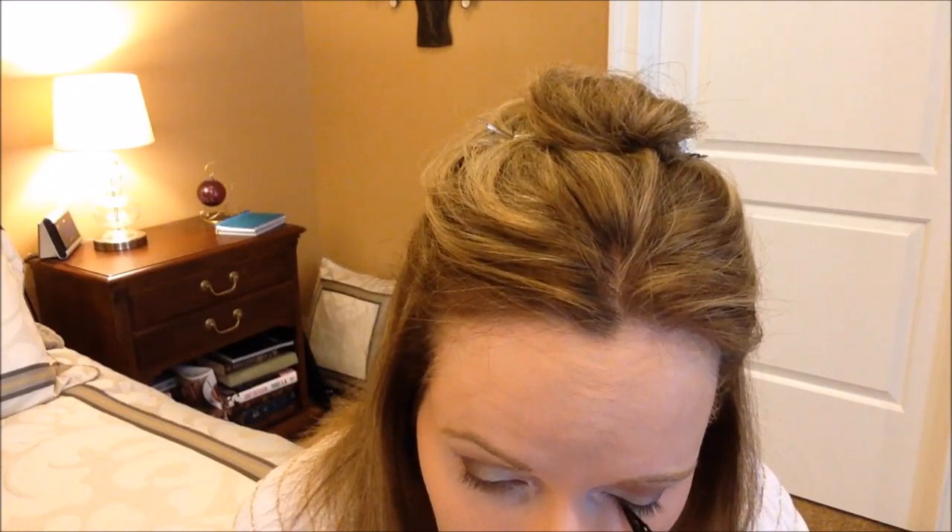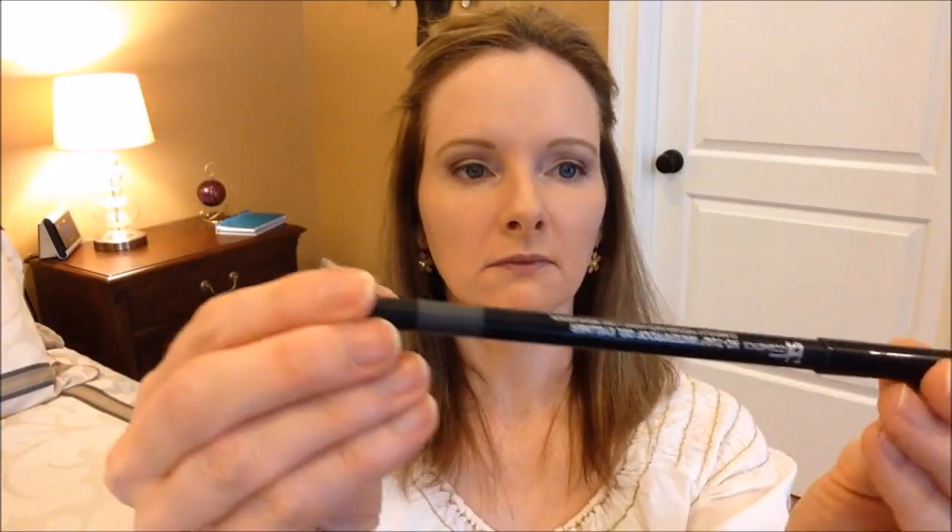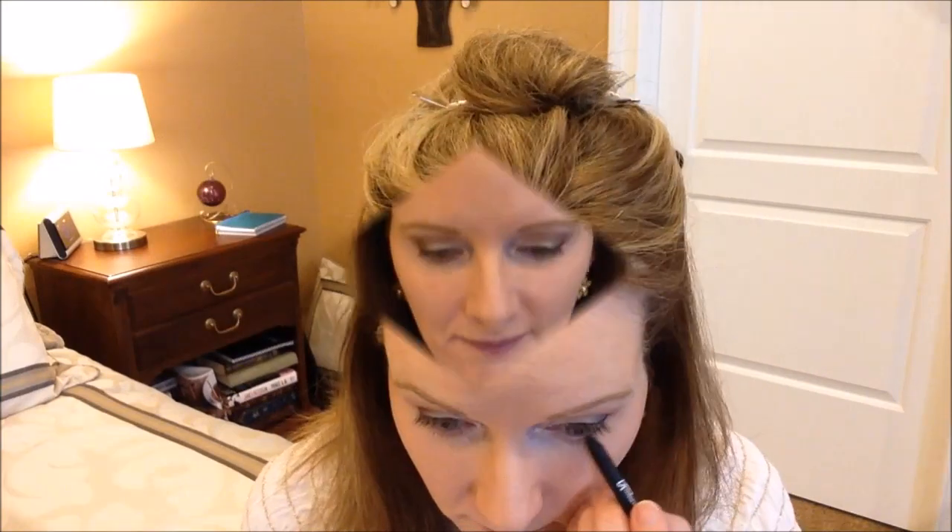Now I'm going to apply my Blinc Ultra Thin Liquid Eyeliner Pen just to the upper lashes. I decided to fast forward through this because unfortunately you couldn't really see what I was doing. I'm going to apply the IT Cosmetics No Tug Waterproof Gel Eyeliner in Slate just to my lower lashes — I like it because it's not so harsh looking.